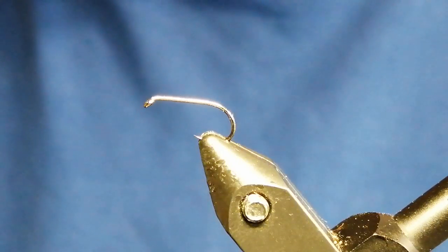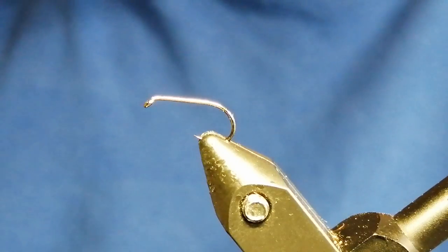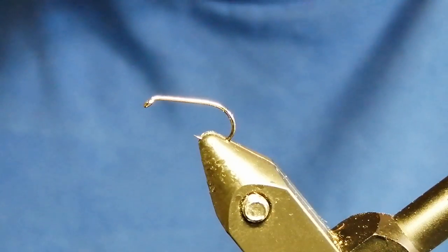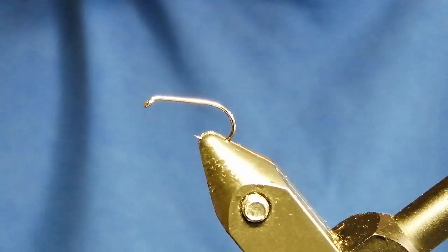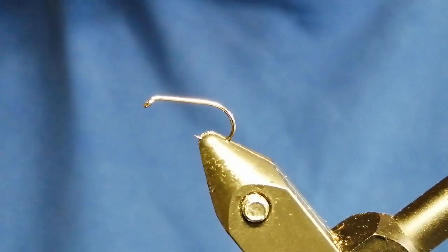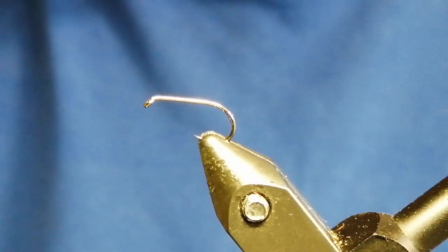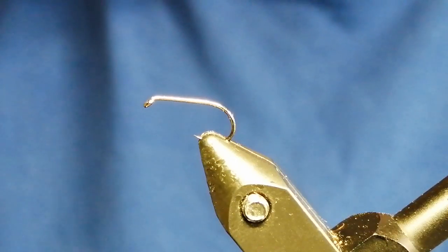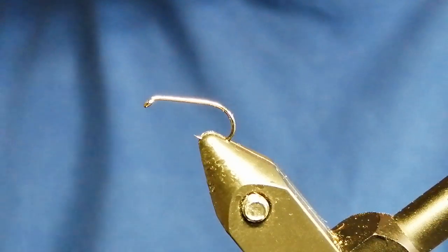You can tie it in sizes from 10 down to 16, depending on whether it's large reservoirs or small lakes you're fishing. You can also do it in different colours. Today I'm going to do a black one, but ginger, fiery brown — lots of different colours work. It's worth trying setting them up with different colours.